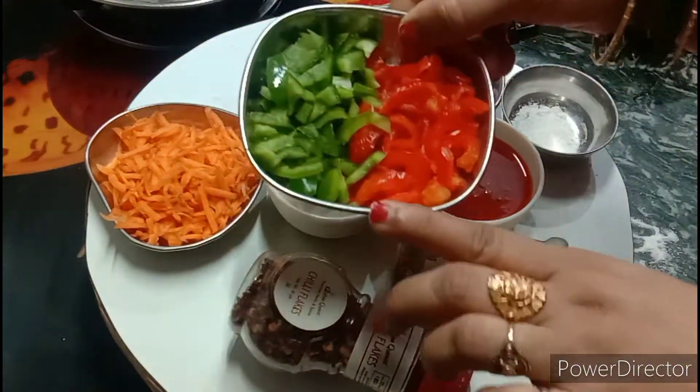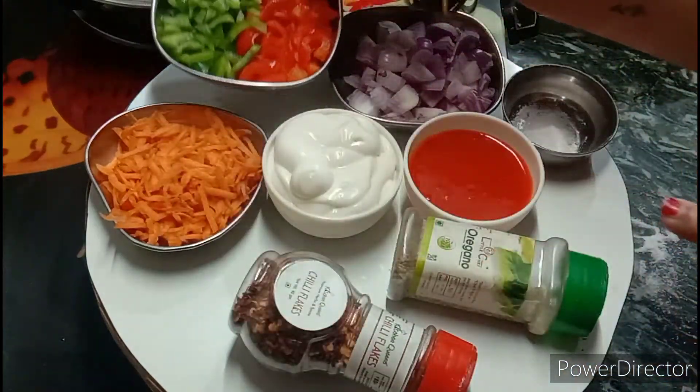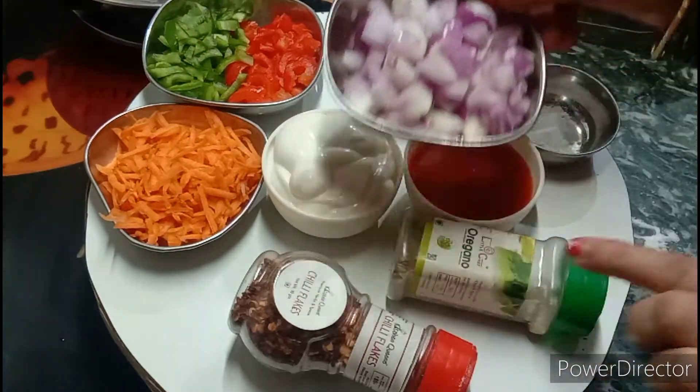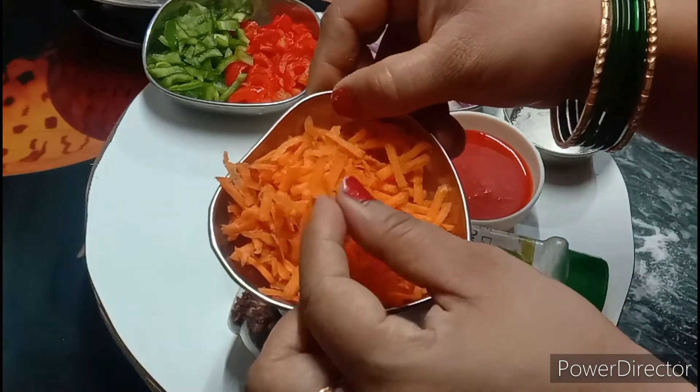Here I have got Hari Simla Mish and Lala Simla Mish. I cut them in small pieces.